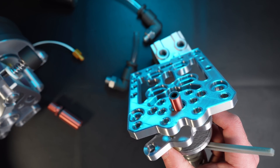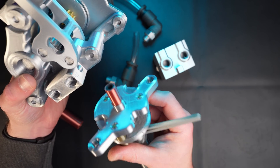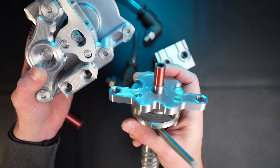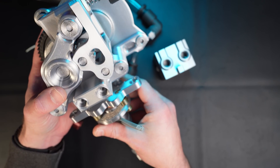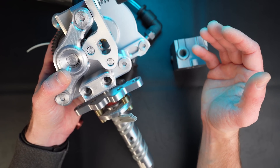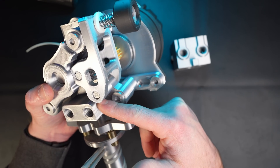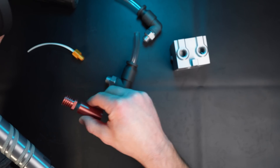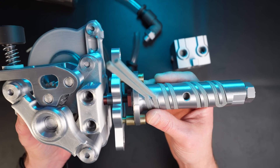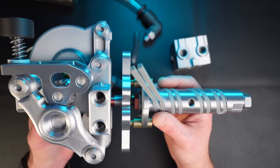For people who bought the VZ extruder — right now we only have the air cool edition — if you want to upgrade to this configuration and get rid of the heat sink, what you're gonna have to buy is that adapter plate and that heat brake, and that's it. You're gonna be able to keep your body. If you bought a water cool Goliath, we're gonna sell the body with the heat brake and adapter plate. Every part is going to be purchasable separately so you can upgrade your current VZ extruder.